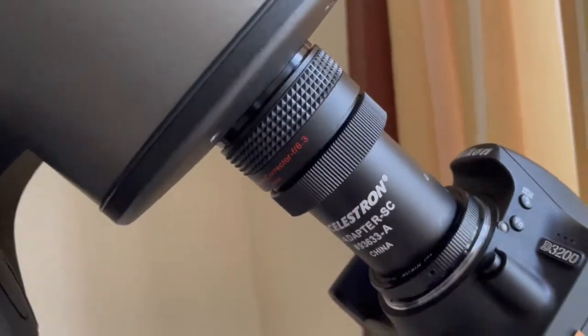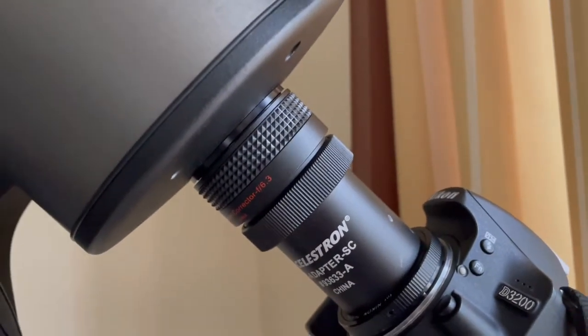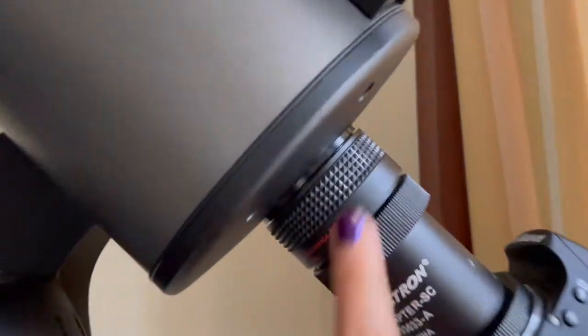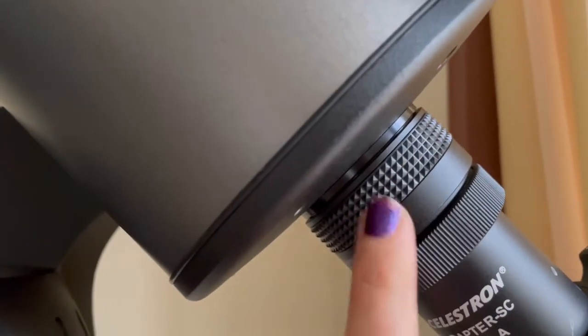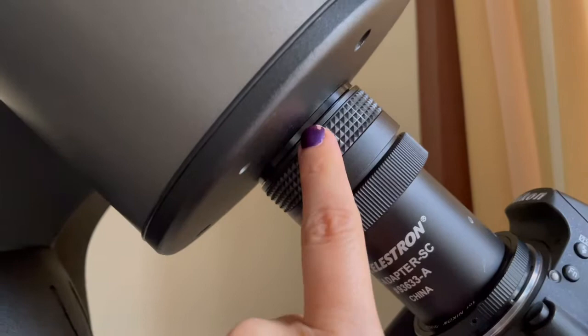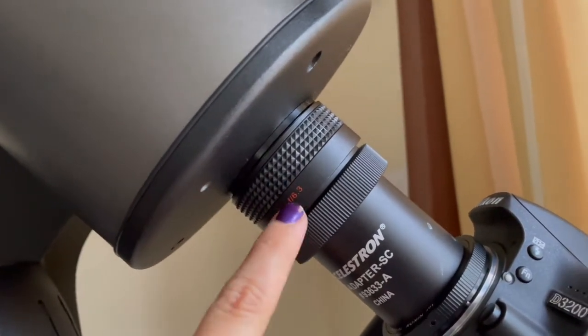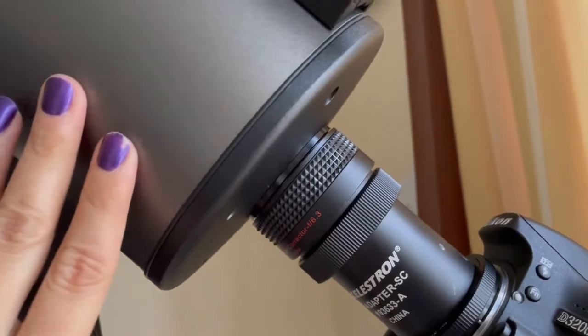I will try to put in some before and after photos from before the focal reducer and after. But essentially this focal reducer is actually meant for Schmidt-Cassegrain telescopes, which have a different opening right here. And you can't see it, but there's an adapter there, and it's the only reason I was able to attach this to my telescope.